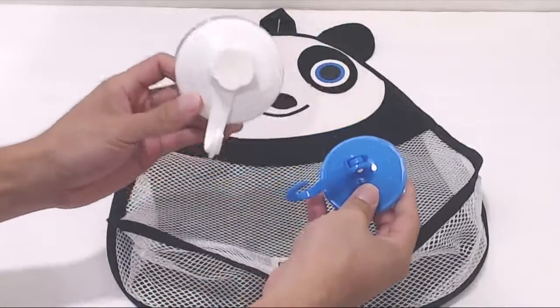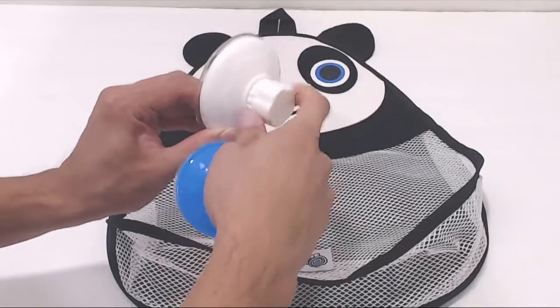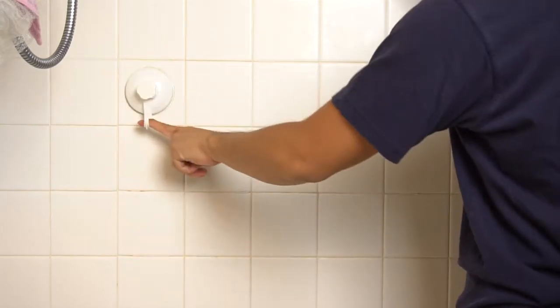The organizer comes with two suction cups. The larger white suction cup is 3 inches in diameter, and it has a screw-down style suction cup. You simply press it against a smooth surface like tile or glass and twist the knob in the front. This will create suction resulting in a firm hold.